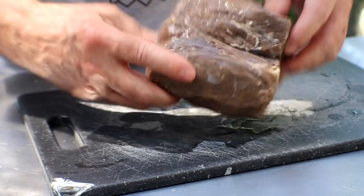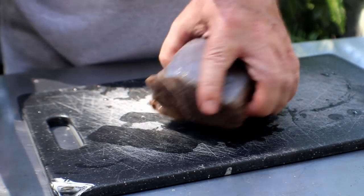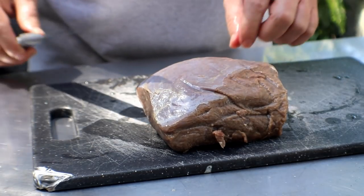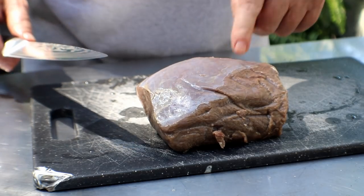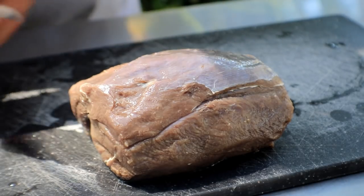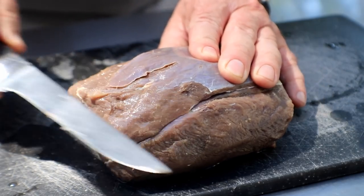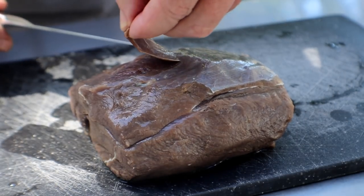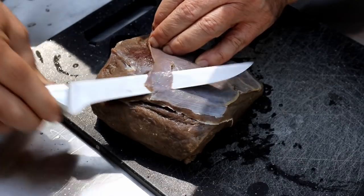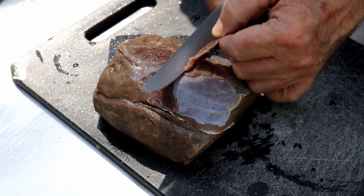Now it's trimmed up pretty good. I bought this at a store, by the way — I wish I would have harvested it myself, but I didn't. People talk about venison tasting gamey. It doesn't if it's prepared right and cleaned right. This silver skin will definitely contribute to a gamey taste. I'm getting another knife because this one's going to be a little bit too big. You just want to trim this off. One thing I failed to mention in the brine: I did put two tablespoons of Worcestershire sauce. That's why you see it's a little brownish color instead of what you usually see — red.